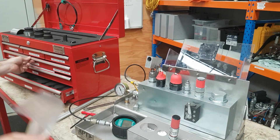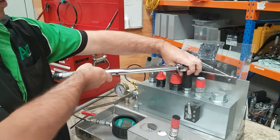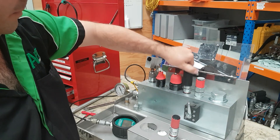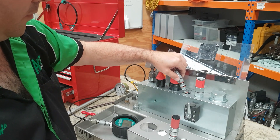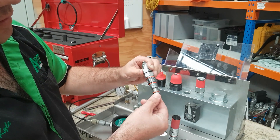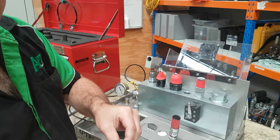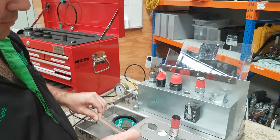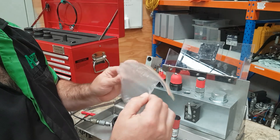Grab ourselves a clean bag ready to store the valve into. Remove the valve. Give it a quick clean on our absorbent paper. Check the O-rings — make sure that there's no damage on any of the O-rings and it's still nice and clean. Put it into a Ziploc bag. On the outside of the Ziploc bag we write on it what the valve is and what it's just been set to, and probably the date would be handy.